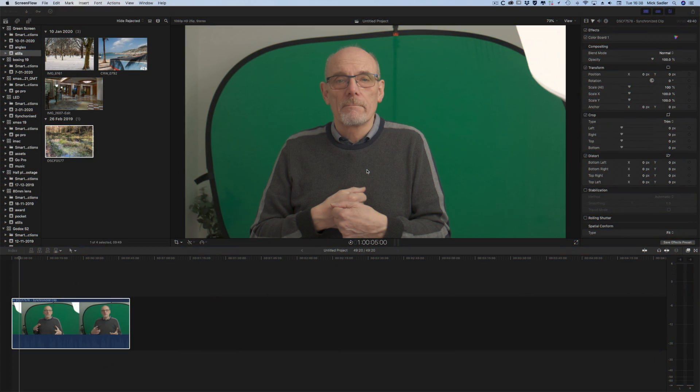I use Final Cut Pro so it will handle it quite well. We'll go into the computer and have a look at that. Alright, we're into the software now — Final Cut Pro.